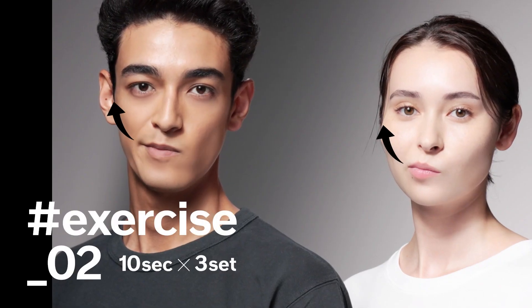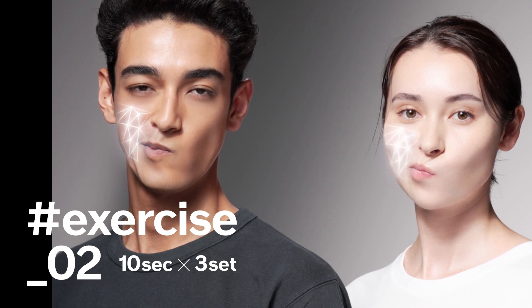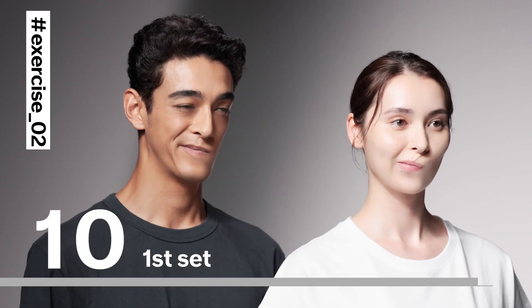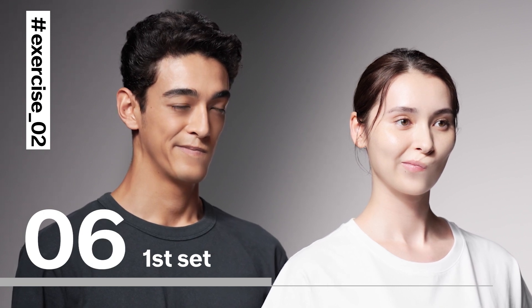Now, raise the right side of your mouth, stretching the muscle on your lower left cheek. Do this three times and hold for 10 seconds each time. This time, focus on how you are engaging the muscles on your lower left cheek.